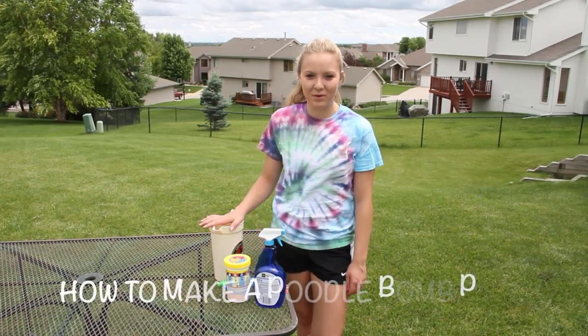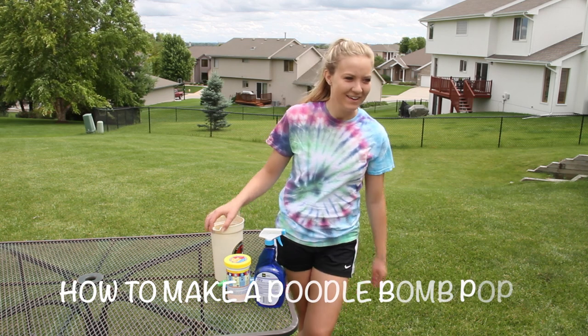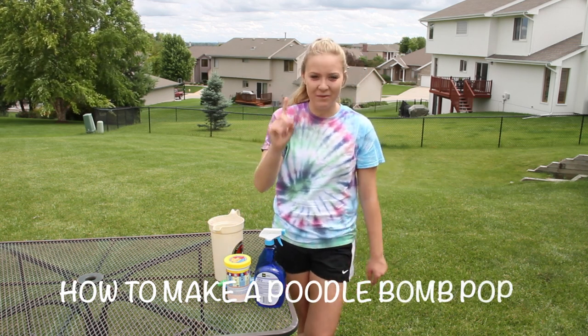Hello, today we are making a poodle bomb pop. The first step is you need a white poodle.